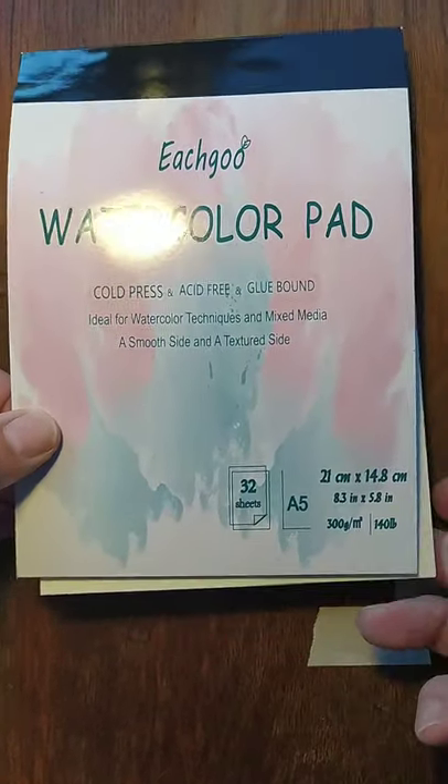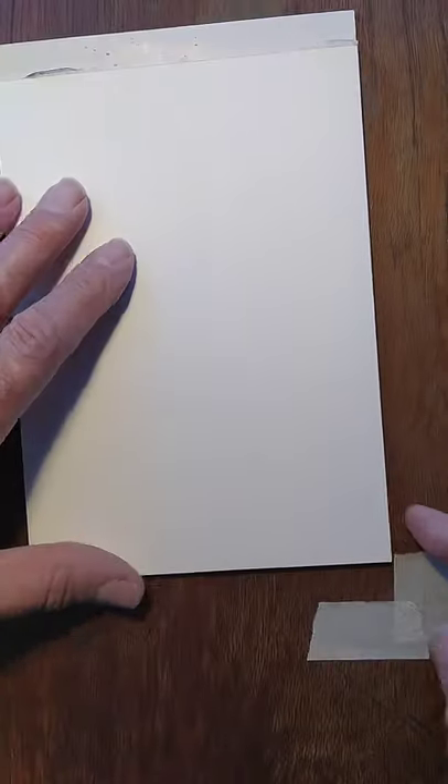So I'm going with a cheap pad again, really cheap paper. I don't find that I need to use expensive paper for this kind of painting — you don't use a great deal of water.